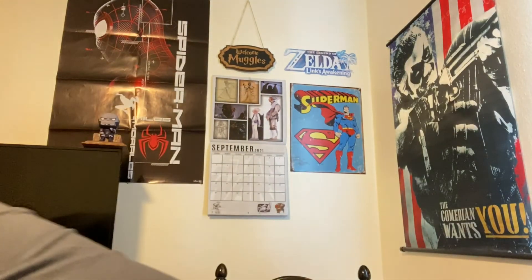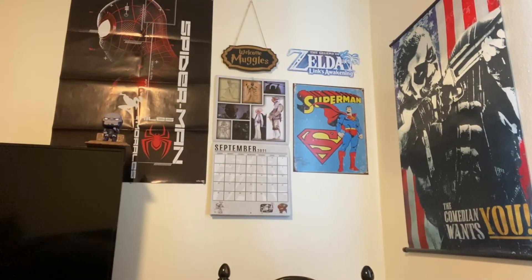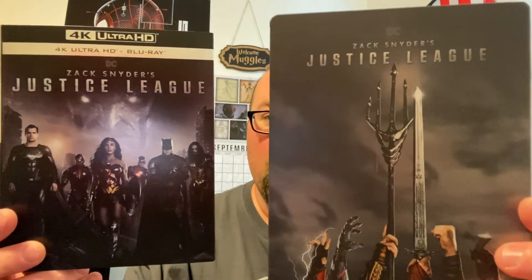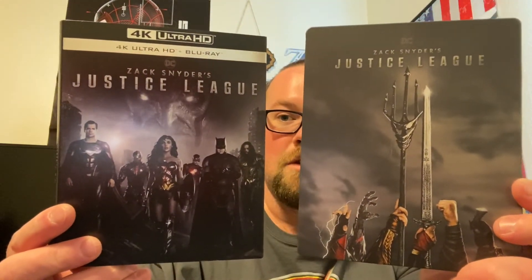Double dip in action — we got our regular slipcover 4K and our Best Buy exclusive steelbook. Alright everybody, I hope you enjoyed that unboxing. Thank you for watching and I'll catch you on the tube later, because I have spoken.